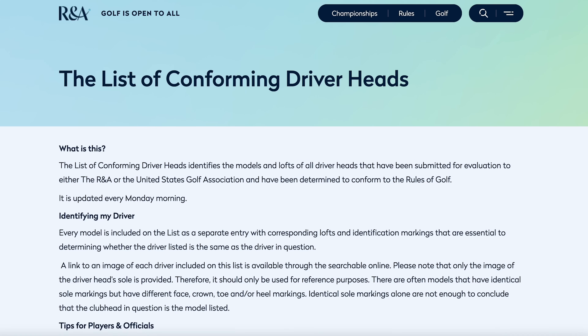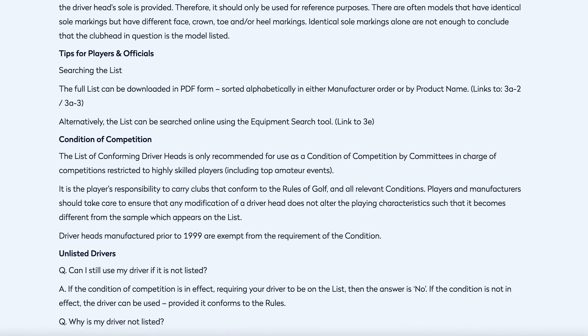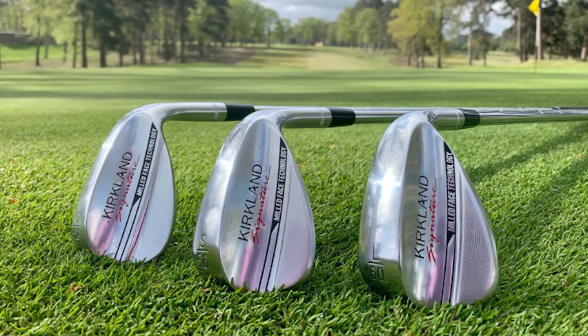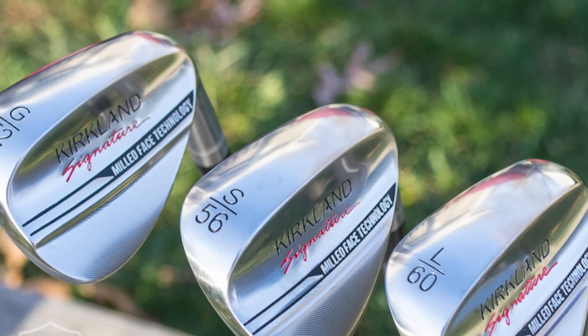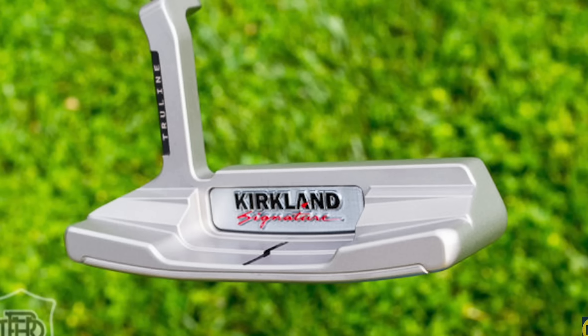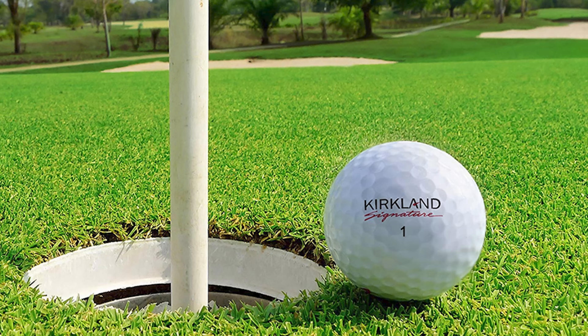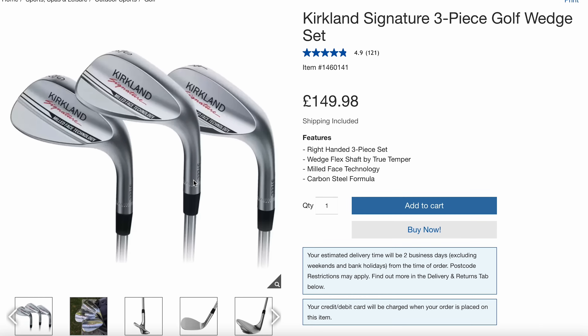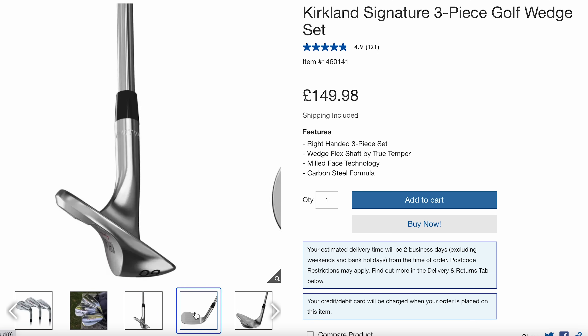And now we are getting closer to a launch date and we have even more information. Before we go into the actual driver, the specs and what the conforming list says about this driver, I want to know — because in the past we've had wedges from them, we've had irons, we've had golf balls, putters, you name it. They have produced it and everybody has loved it because it performs and it's at a cheaper price. So I want to know: are you a golfer who games a Kirkland product, and what handicap are you?